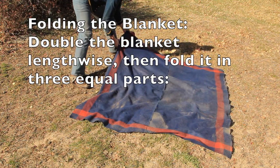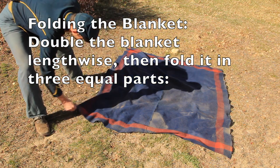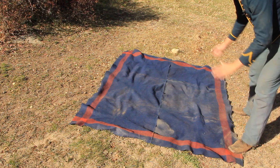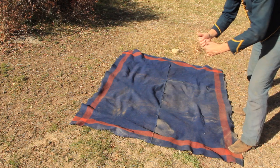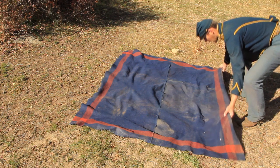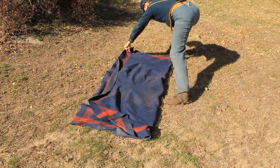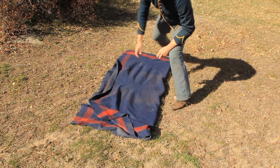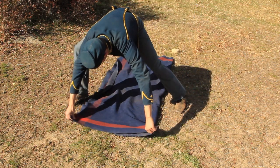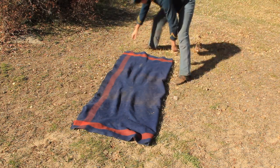How you actually do this is fold the saddle blanket in half longwise. The long ways is pointing towards you or going away from you. Make sure the lines match up and it's even, and then what you do is fold it in thirds.